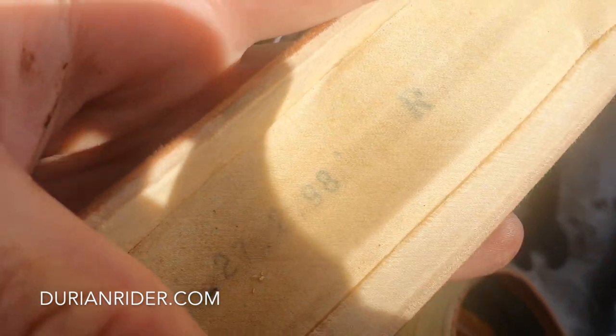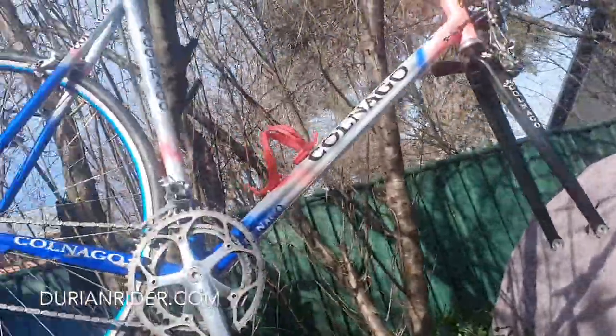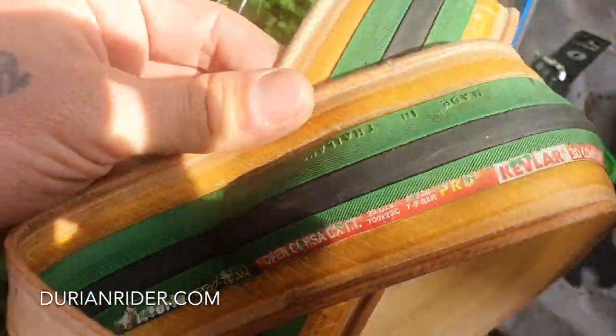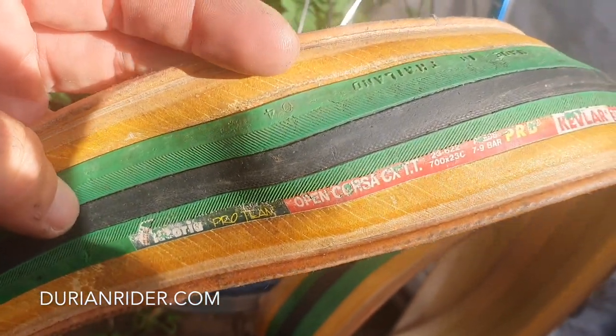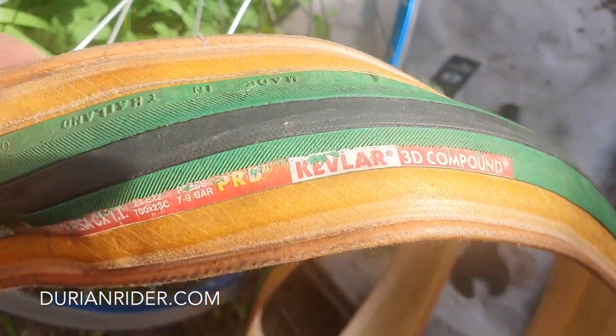This tire was made in February 1998 and it's going on the Lamprey. It's an old one — he bought it in Thailand back in 2008, made in Thailand, Kanchanaburi. Still going strong.